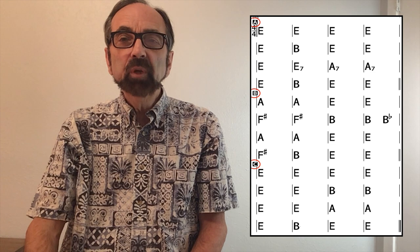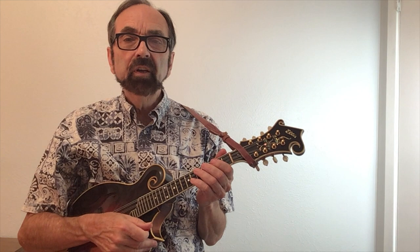In looking at the chords to the song, you can see that there are three distinct parts, each of them being 16 measures long.